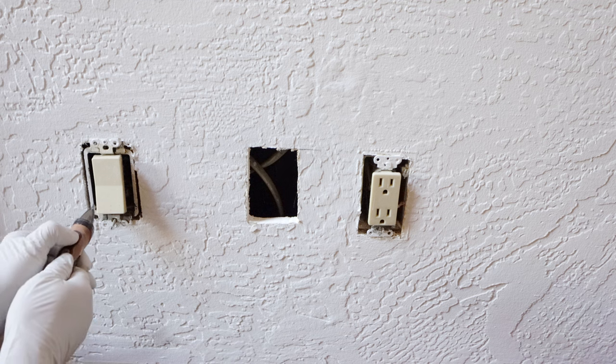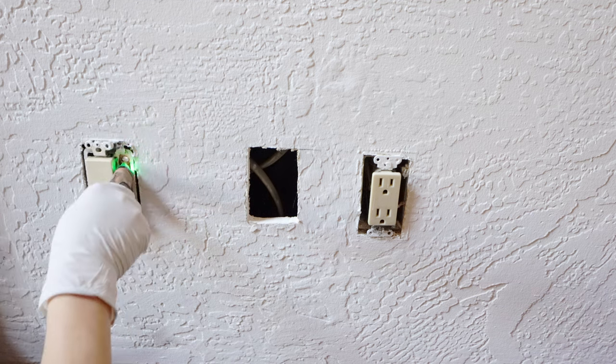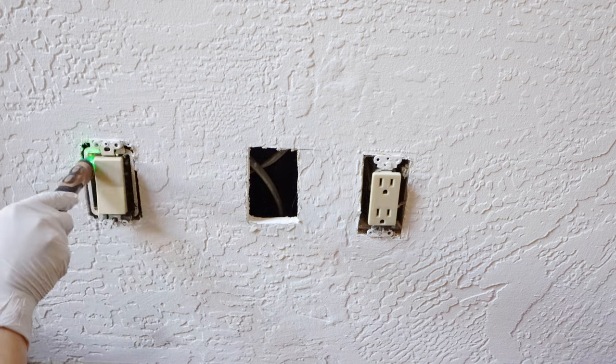The power is turned off, but before I ever touch the wire, I always use a voltage tester pen for double security.